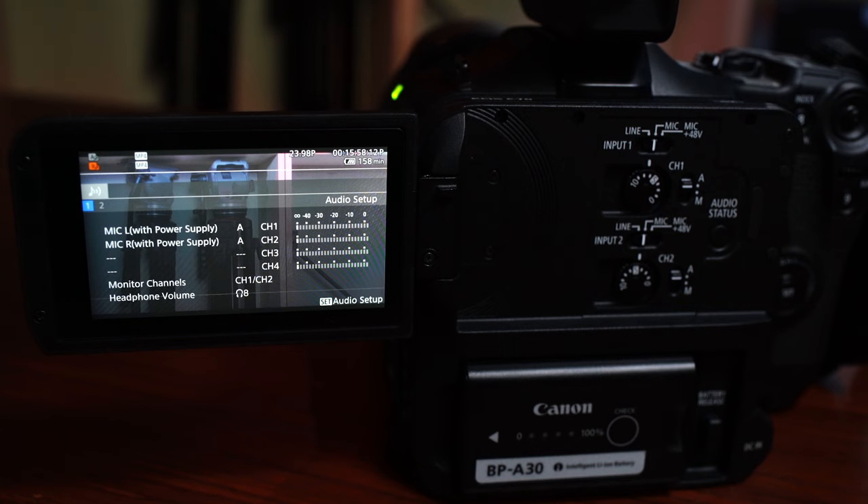One of the things everybody wants in their camera is good audio accessibility and control. Canon has two XLR inputs on this camera, and on the back you have two-channel control for your gain, as well as a dedicated audio status button that pops up a menu on screen giving you full visibility on your levels. Making sure you have good quality audio coming in — adjustments on the fly are very easy with this new system.